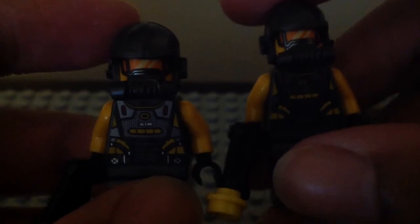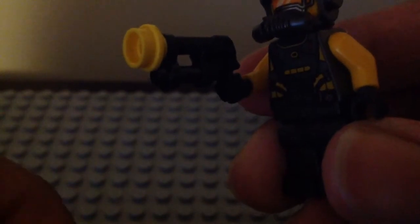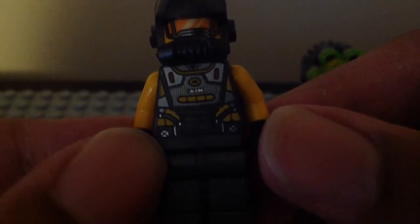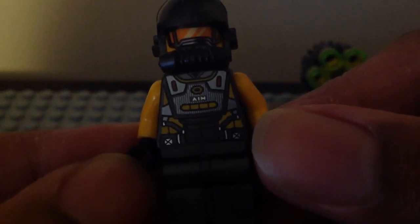Finally, we have these AIM Troopers again that I'm sick and tired of getting. Yes, they are the same — you do get two of them in this set. They are the exact same figures that we've gotten before. Both of them come with a black Alien Conquest gun with a light yellow stud piece connected. We've gotten this figure before in a lot of these sets. The face and torso printing is literally the same — all that printed stuff we've gotten before from the first and second wave of sets for the Avengers game.